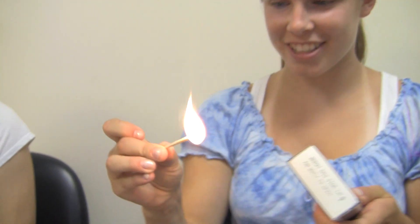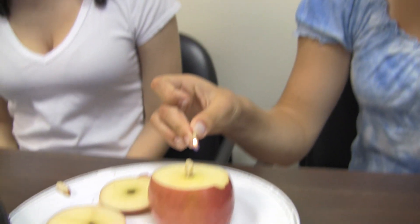And then we're going to light a match and light the almond on fire.